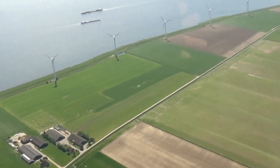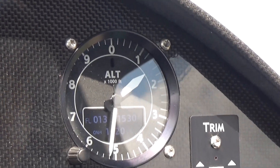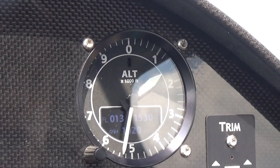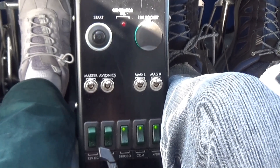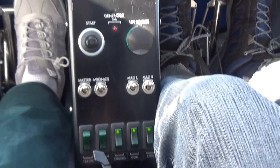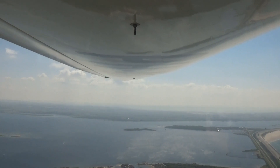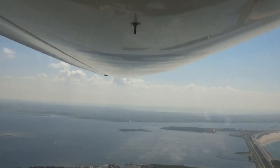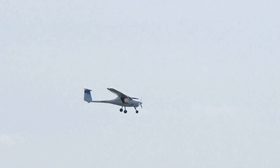The Alpha Trainer is the perfect robust aircraft — easy to fly, repair and maintain without breaking the bank. The empty weight is 615 pounds or 297 kilograms. Maximum take-off weight is 1,212 pounds or 550 kilograms.